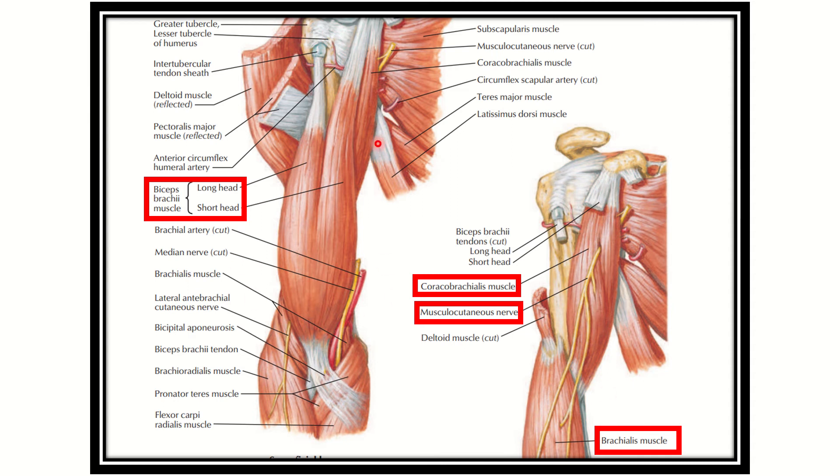We can see the muscles of the upper arm. This muscle has two heads — one head and another head — this is the biceps muscle. So the biceps muscle is here at the arm. We can also see this muscle, which is the coracobrachialis muscle.